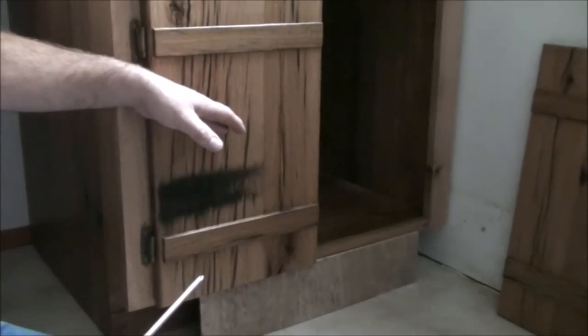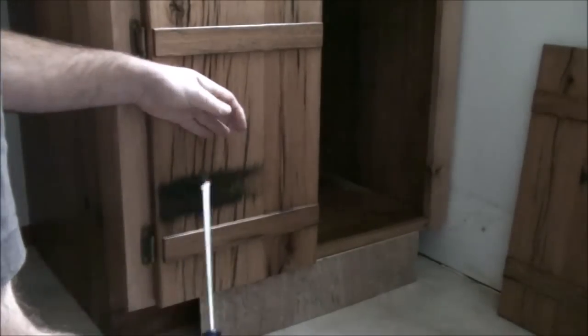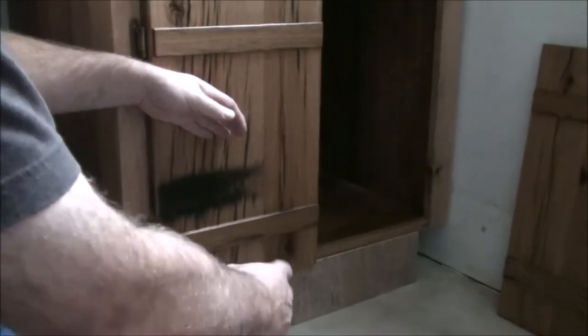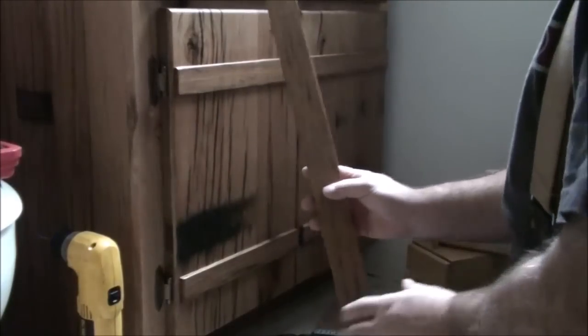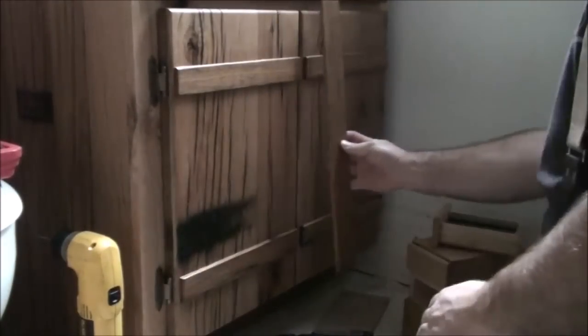I don't run that screw home until I get at least one other wood screw in the bottom — that way I can adjust it if I need to. Now that I've got the doors hung, I want to put this little strip of wood in here back behind the doors and mount it to this door right here.